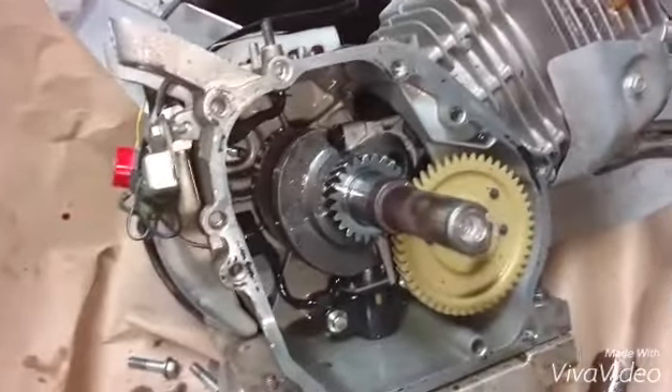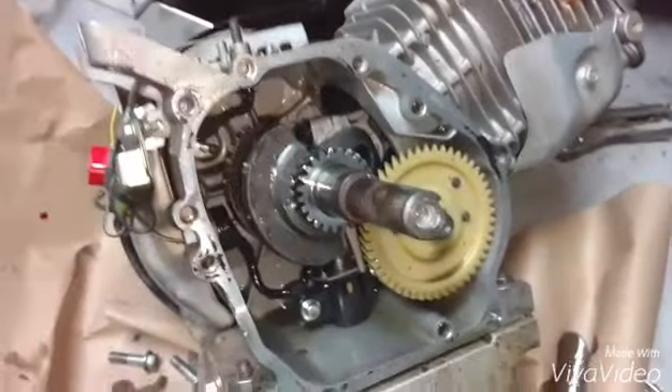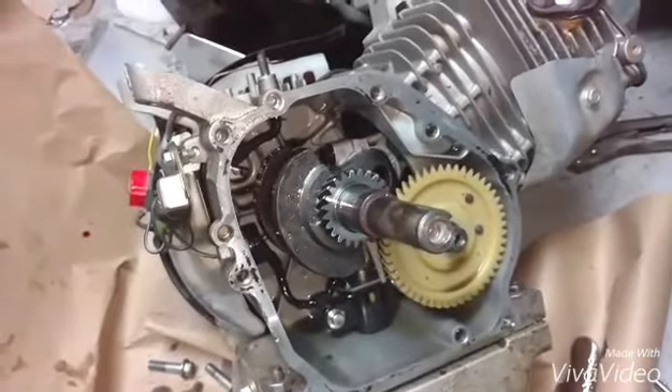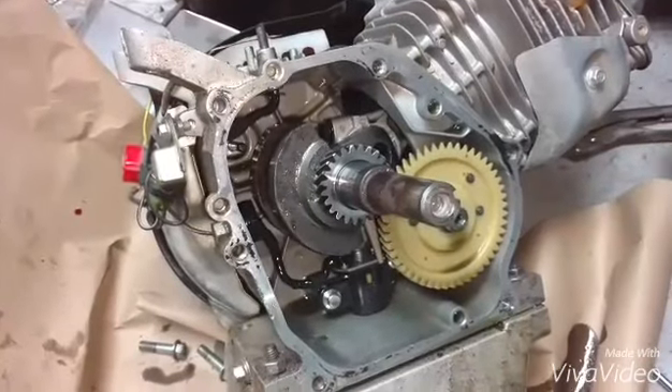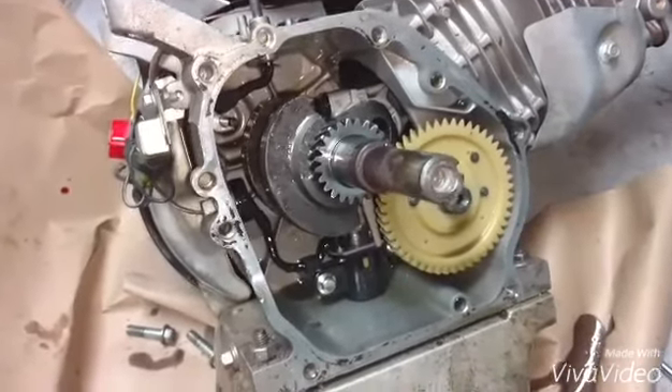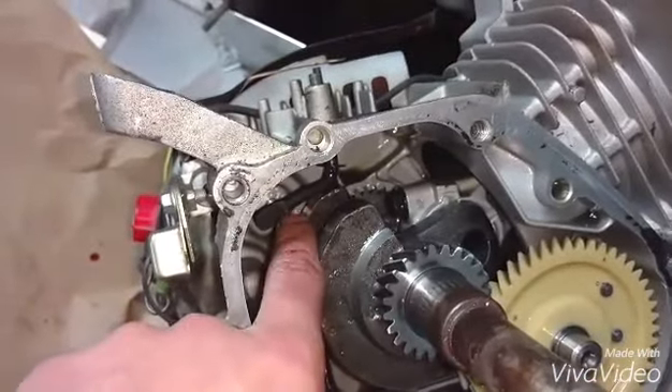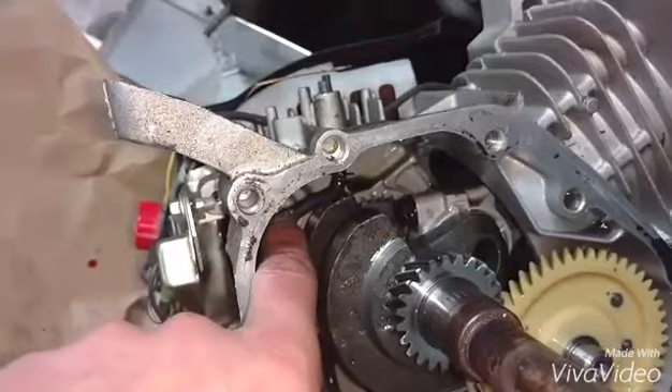Tyler and I decided to take apart the engine just to make sure. The guy said he removed the governor, and we wanted to see if the oil pressure sensor was still in there, which we want to remove. So we confirmed the governor's out, and the arm was in there and it was locked up.